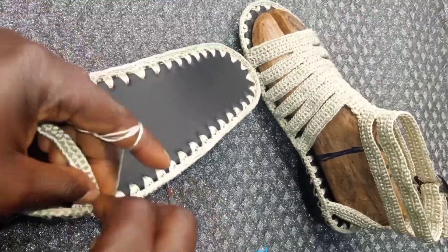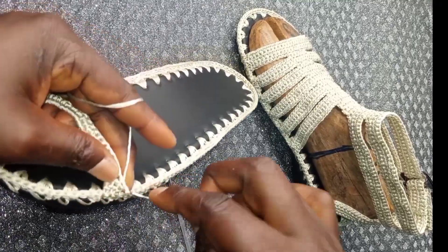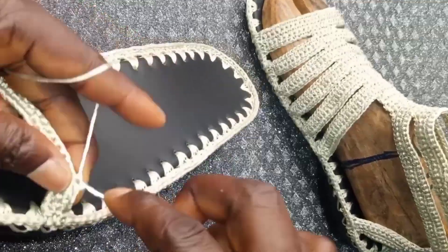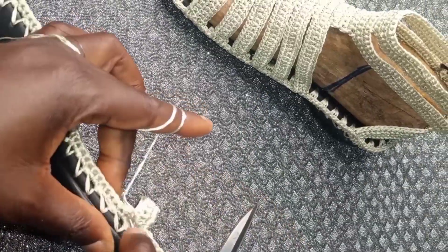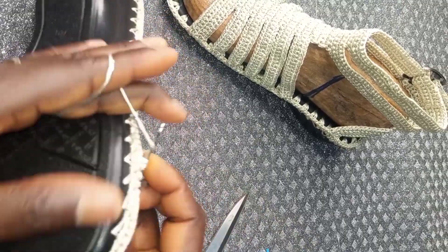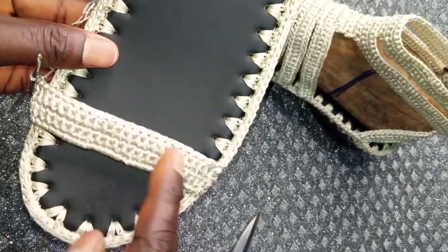Repeat the same to the end. At the end, insert, yarn over and pull through one. Insert, yarn over and pull through two. Turn your work. I have four rows — I did four rows on this first strap.